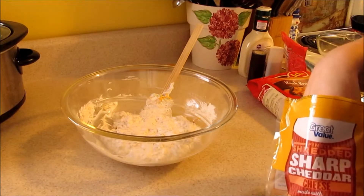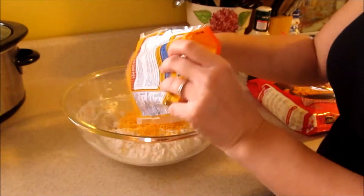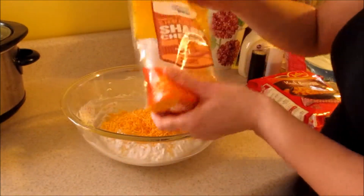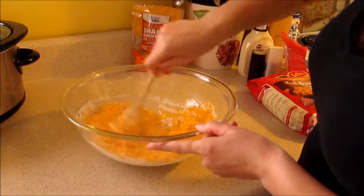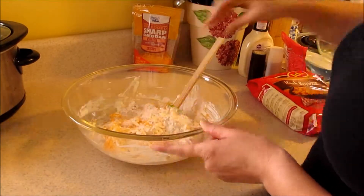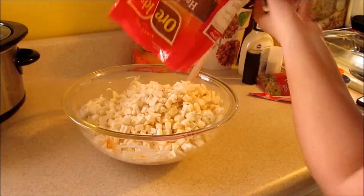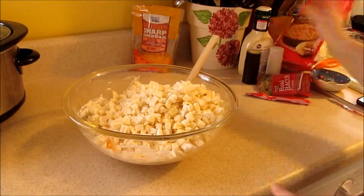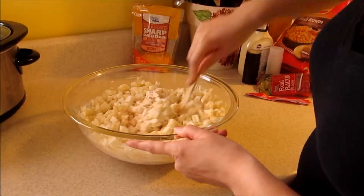I'm going to save a little bit of cheese to sprinkle on top. Go ahead and mix that all in there and just kind of blend this all together.